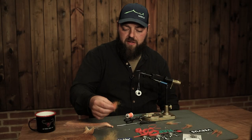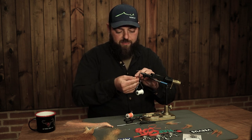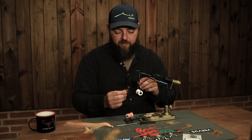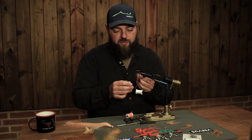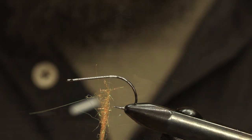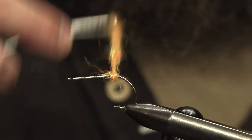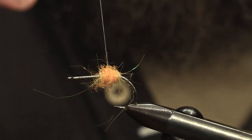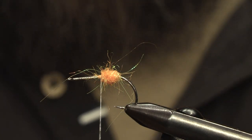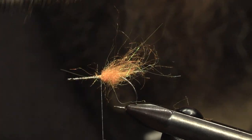First we need some very fluorescent dubbing. I'm using SAML Supreme dubbing here - you could use other similar dubbings, but the most important thing is that it's highly visible and fluorescent. It gives a nice butt section to the fly, or a mouth part on the shrimp when you see it from behind. We use a fairly big amount, tie it in as a little ball on the back of the fly, and then brush it out a bit to separate the fibers.